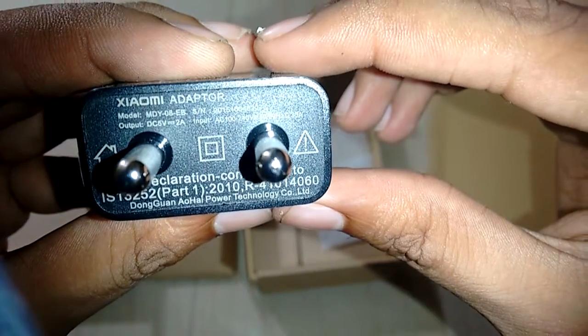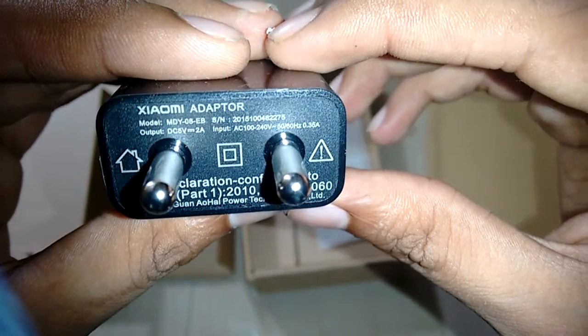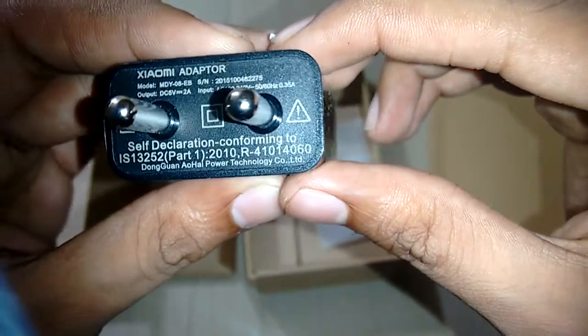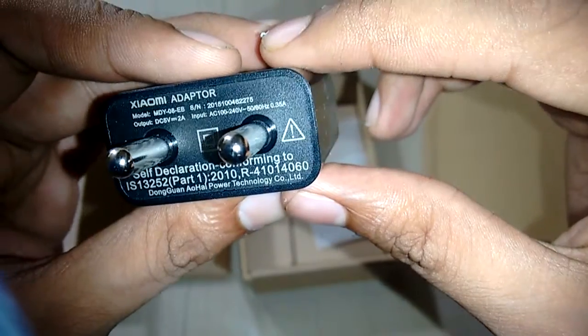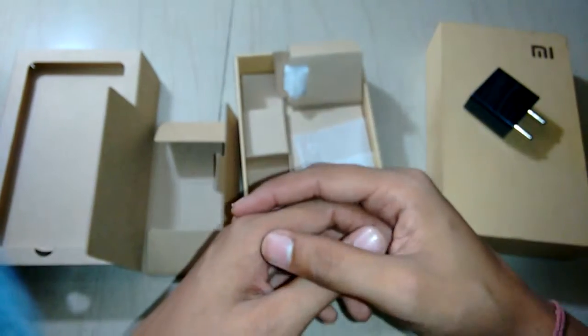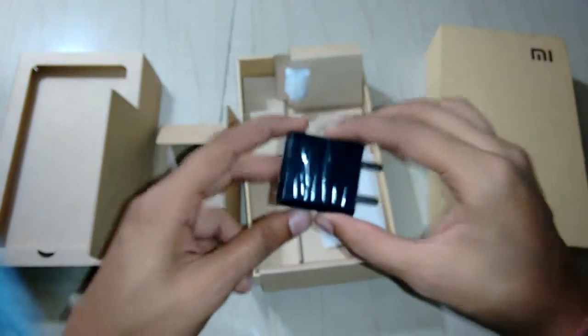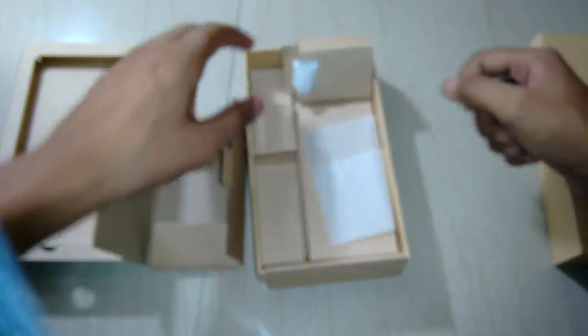There is the power adapter. The Xiaomi power adapter model number is MD-08AB with input AC 100–240 volts, 50–60 Hz, 0.345 A. It is a 5 volt 2 amp charger, so you can consider it a fast charger — it will quickly charge your phone. A short tip: if you want faster charging, you can turn on airplane mode, which really helps to speed up the charge.